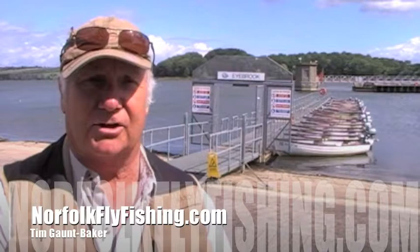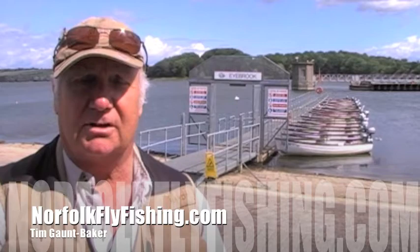Well ladies and gentlemen, here we are at Ibrook Trail Fishing. This is where I do most of my boat fishing and large still water fishing techniques.